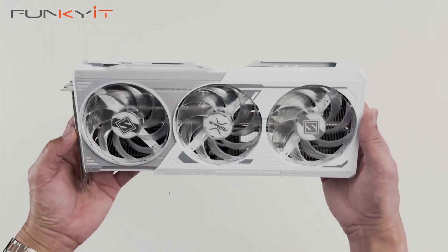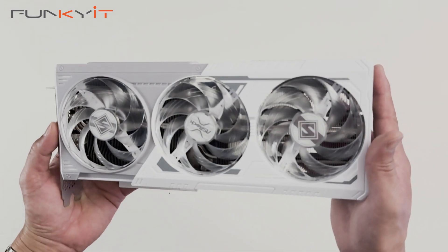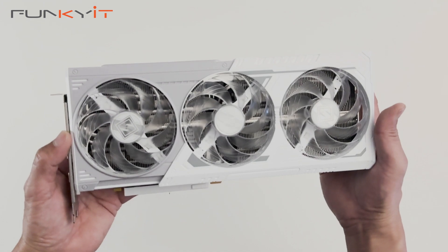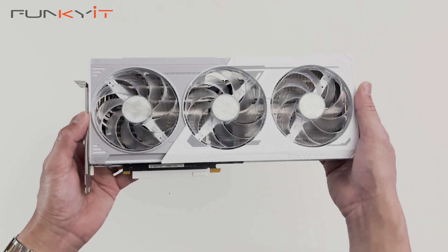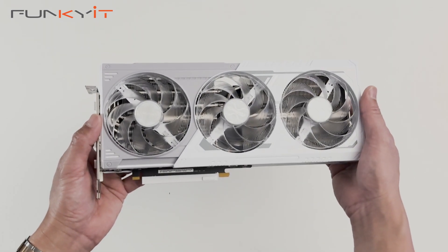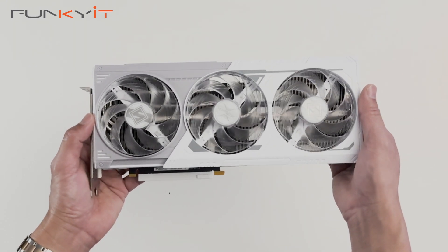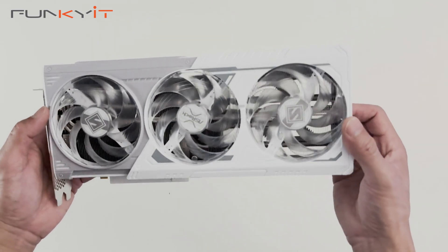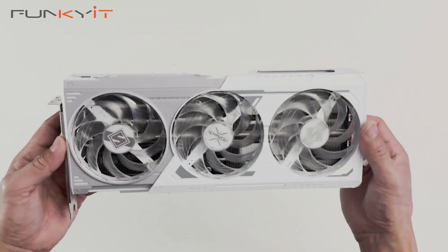Here we have the ASRock Steel Legend Intel Arc B580. This card uses an overclocked GPU running at 2.8GHz and comes with 12GB of GDDR6 RAM on a 192-bit memory bus at 19Gbps. It uses the Xe2 HPG architecture with 20 Xe2 cores, and features Xe Super Sample AI upscaling as well as Intel X Matrix Extensions AI engines. It's primarily targeted at the mainstream market for gaming and content creation, so we should expect some decent performance.